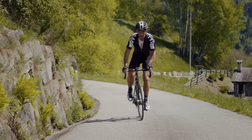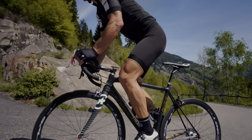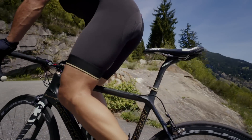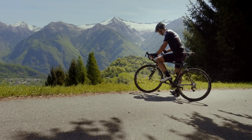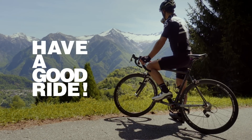Not every day is a Campionissimo day. The definition of a no limits design, slipping on this short is for when you want the maximum from yourself and your ride. Be prepared for a completely new sensation. After all, they don't call us the short company for nothing. The game has changed.